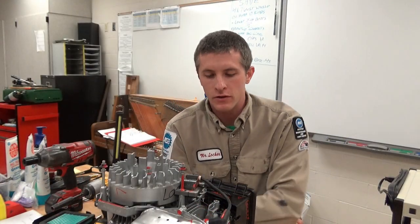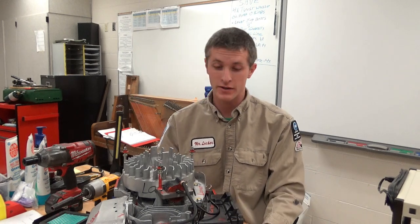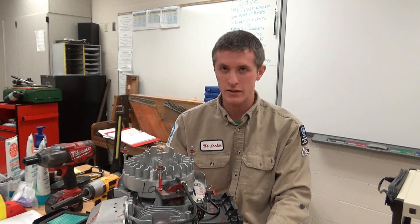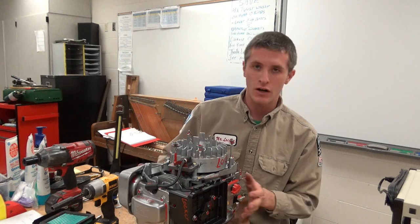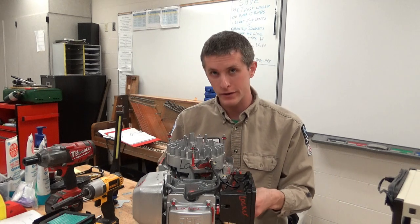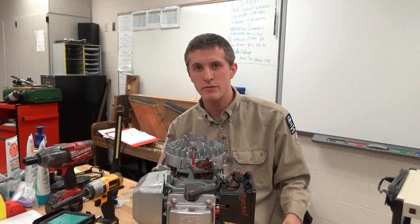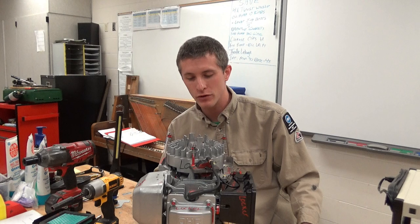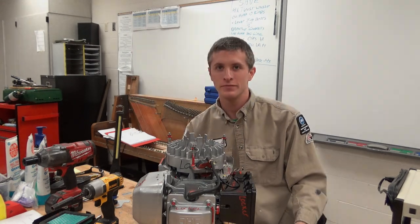That's it for putting the carburetor on your GC series or GX series — even these little 160s, 190s, and all that other good stuff. That's also how to calibrate the governor. If you liked this video, learned something from it, or want me to produce more of these, leave me a comment down below, let me know if I can improve it, be sure to hit the like button, and give me a thumbs up. Until next time.